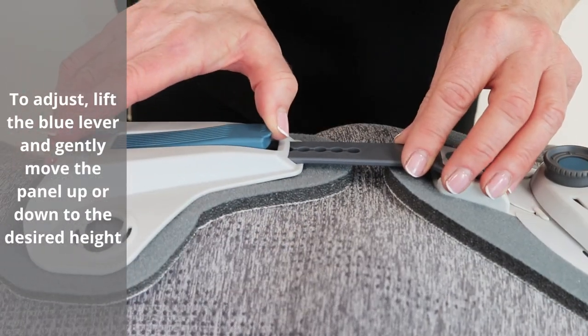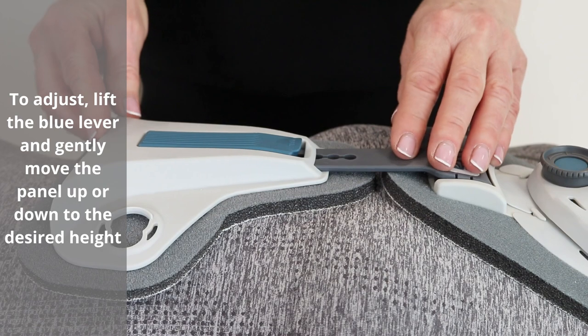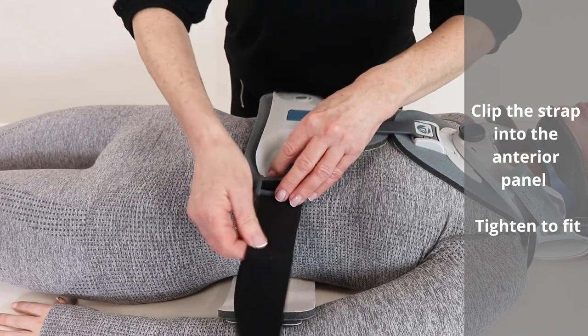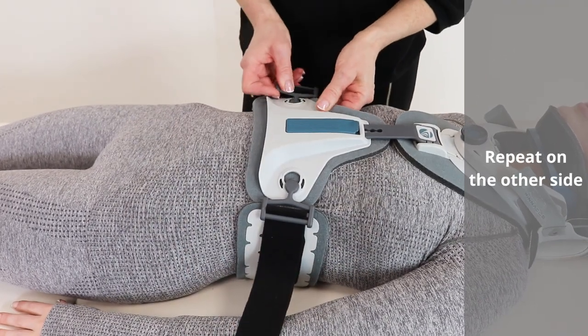To adjust, lift the blue lever and gently move the panel up or down to the desired height. Clip the strap into the anterior panel. Tighten to fit. Repeat on the other side.